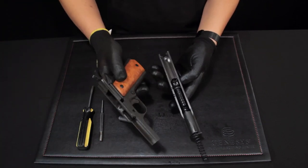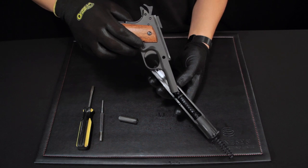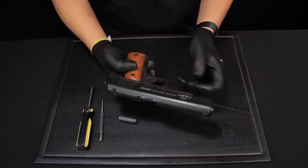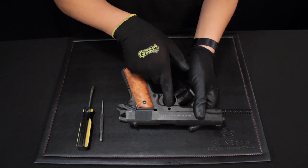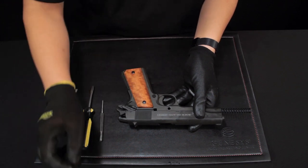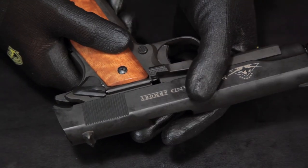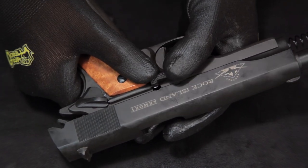Take the frame assembly and push it forward upside down. This way the barrel link will not be moved. The slide stop hole will line up with the barrel link hole. Add the slide stop. Move the slide backwards and then push the slide stop into place when the disconnect slot matches up.